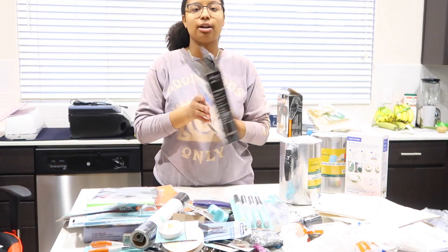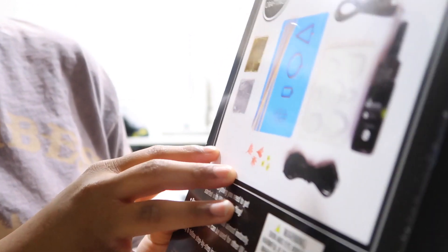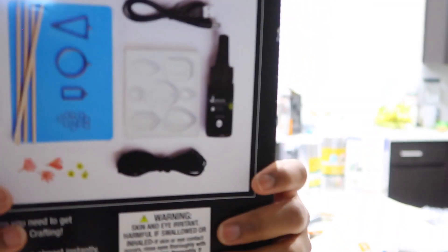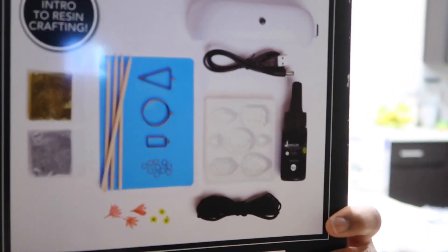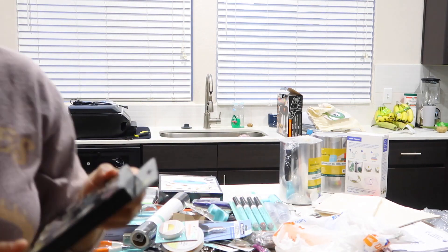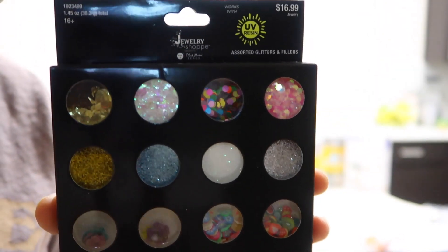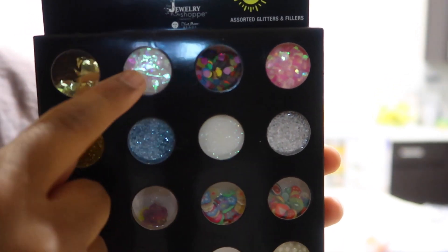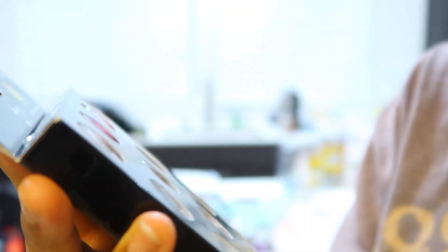And then I have this — it's like a resin starter kit. This is kind of what it looks like. What's included is some glitter, a couple little floral items, some string, a little mold, some glitter packets, a molding, the cord for the UV light, and a little bit of epoxy. I also bought some extra stuff because I wanted to really know what the things would come out to. You could honestly use this for your nails as well.